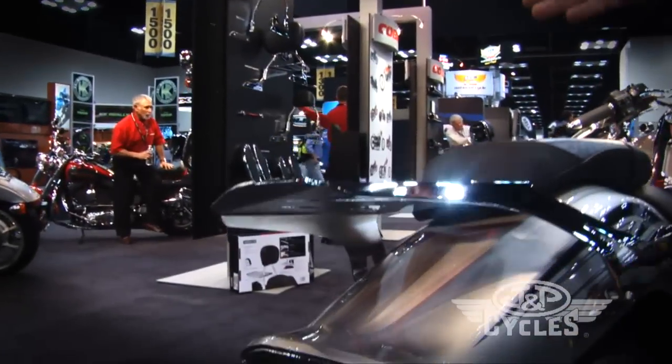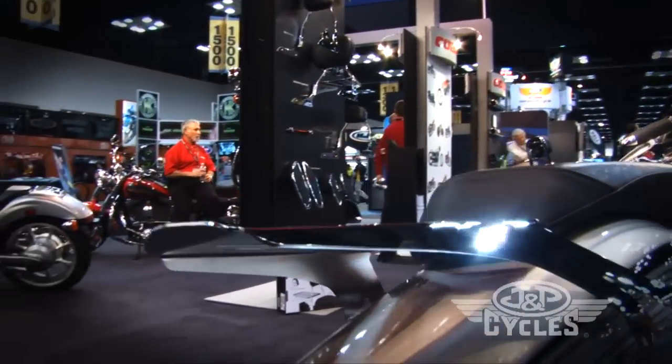We also have a new standalone rack for the Raider. You don't need a sissy bar for this — it gives you a little function and it's a great looking product.